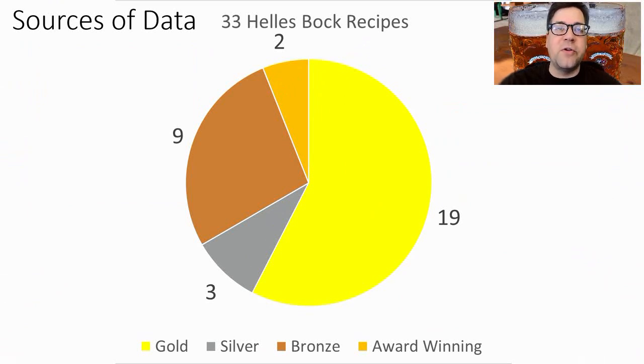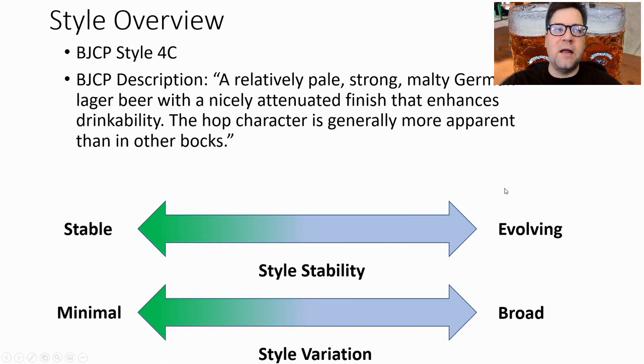I found 33 award-winning Helles Bock recipes dating back pretty far. There were zero best-of-show recipes, so this style doesn't seem to take best-of-show very well. However, there are 19 gold, 3 silver, 9 bronze, and 2 award-winning recipes. The BJCP style is 4C — a relatively pale, strong, malty German lager beer with a nicely attenuated finish that enhances drinkability. The hop character is generally more apparent than in other Bocks.